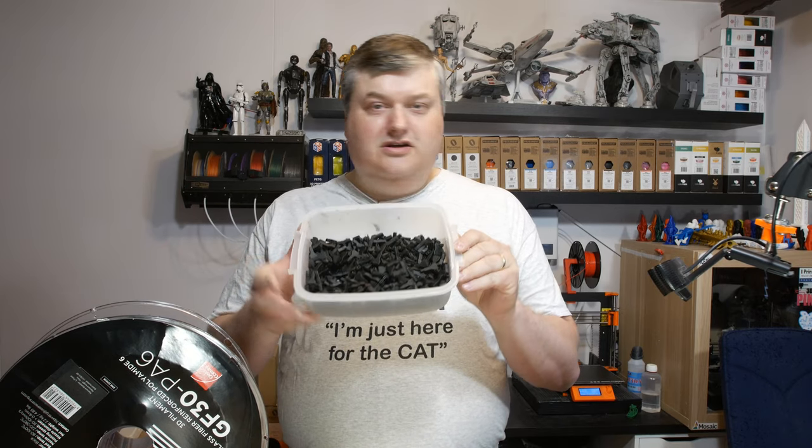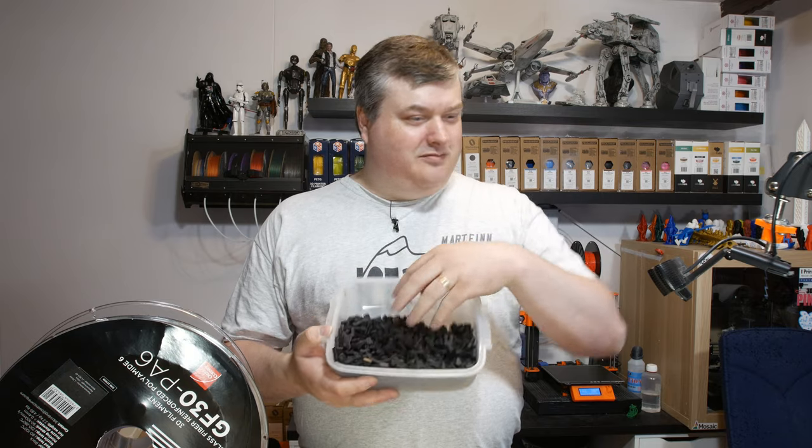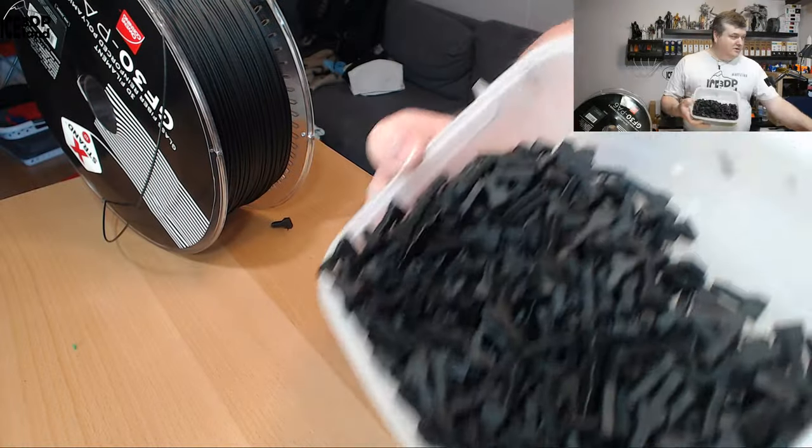Overall with nylon you have to dry it before printing or you'll get stringy results. After three or four days in the living room it started absorbing moisture again, so I dried it about three times during the printing sessions. I put it in the oven at 70 degrees for 12 to 20 hours — seven or eight hours is probably enough. I ended up with nearly 300 brake test pieces here.